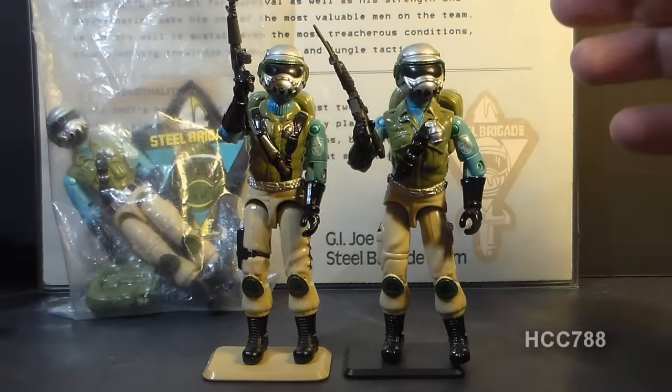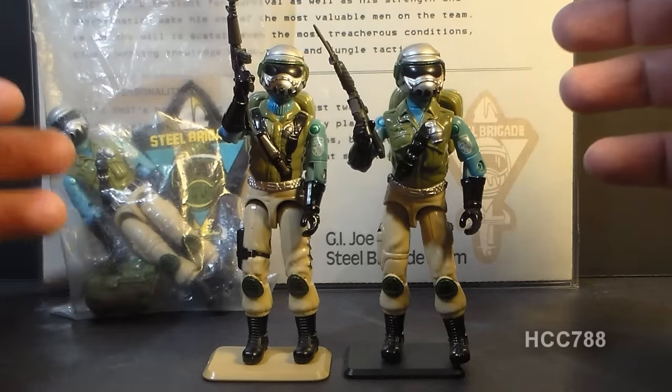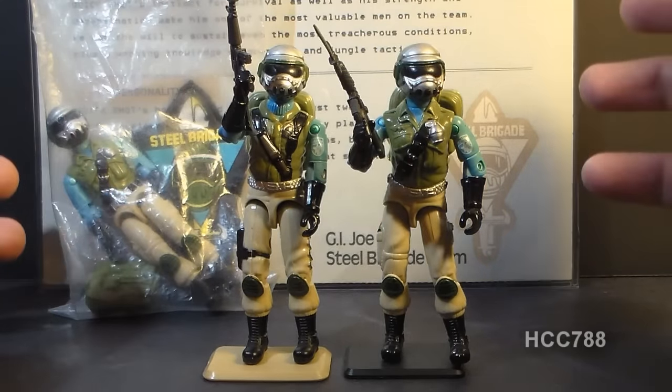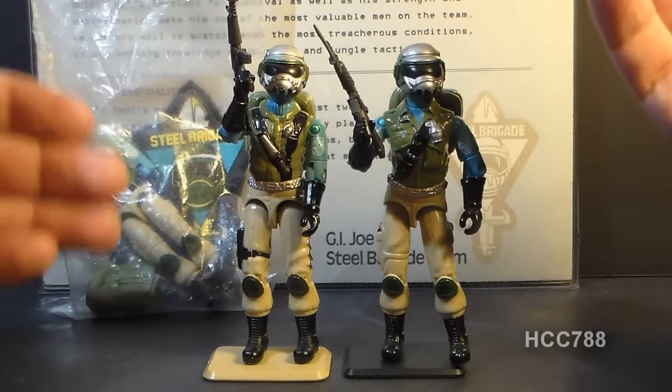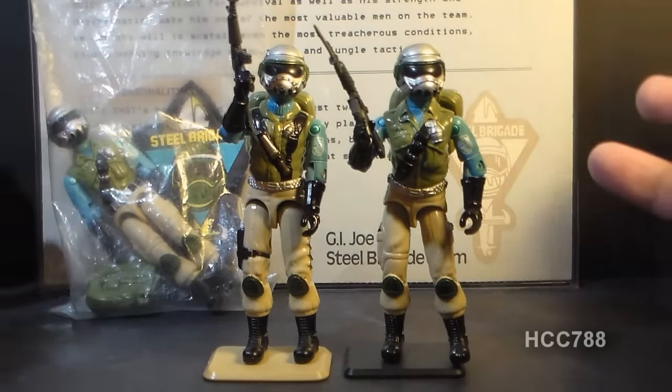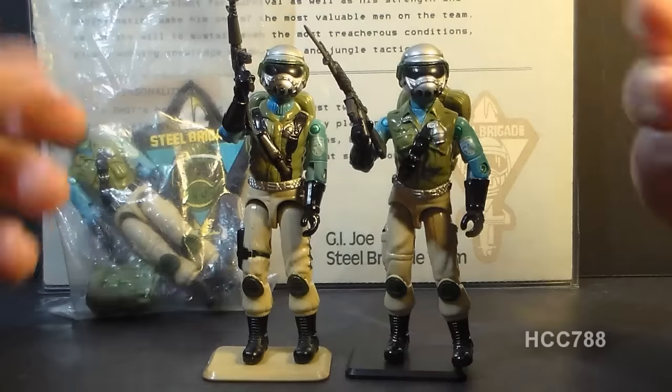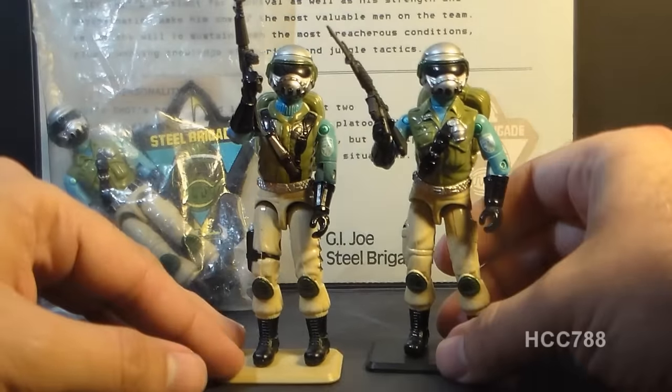The Steel Brigade, of course, was a mail-away offer starting in 1987 in which you could become a member of the G.I. Joe team and get your own action figure based on you. And if you sent away for that mail-away offer, you would get a Steel Brigade action figure like this.